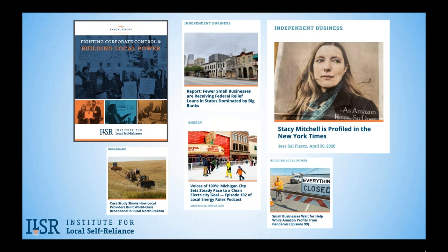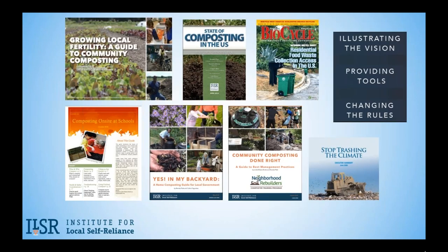Check out ILSR's website for more info. And please remember, it's more important than ever to support your local independent businesses, which are literally fighting for survival today. Brenda and I, along with our colleague Virginia Streeter, make up the Institute's Composting for Community initiative team, which is bringing you today's webinar. Thanks to Virginia for handling the tech. We have many resources available on our website. Yes In My Backyard is a guide to help local government institute home composting programs. Community Composting Done Right is a guide on best management practices for community-scale composting. We support the growing movement of small-scale composters via forums, workshops, coalition building, a podcast series, and more.